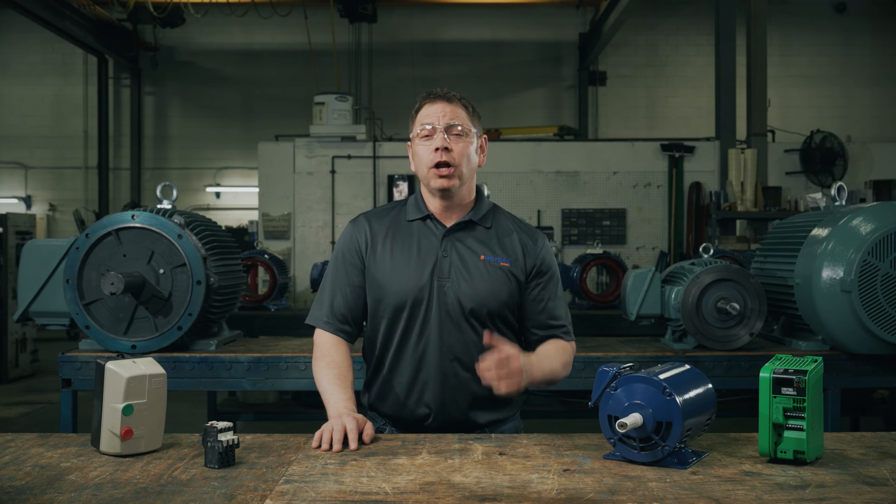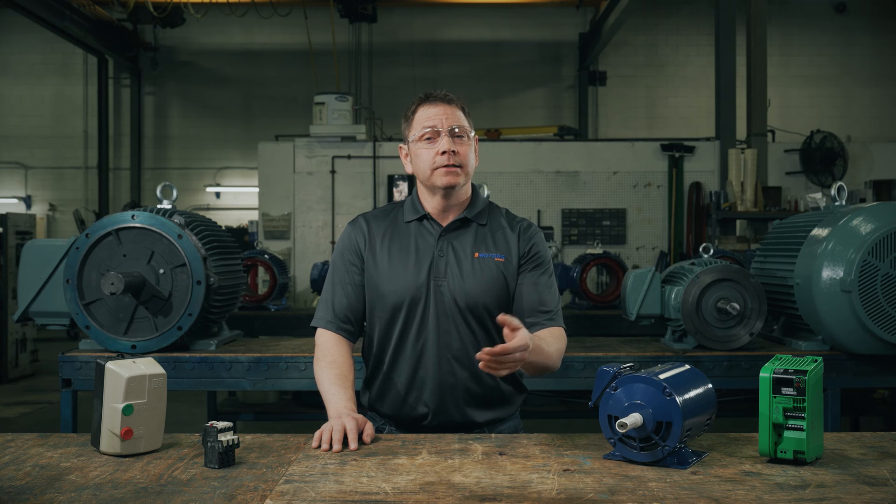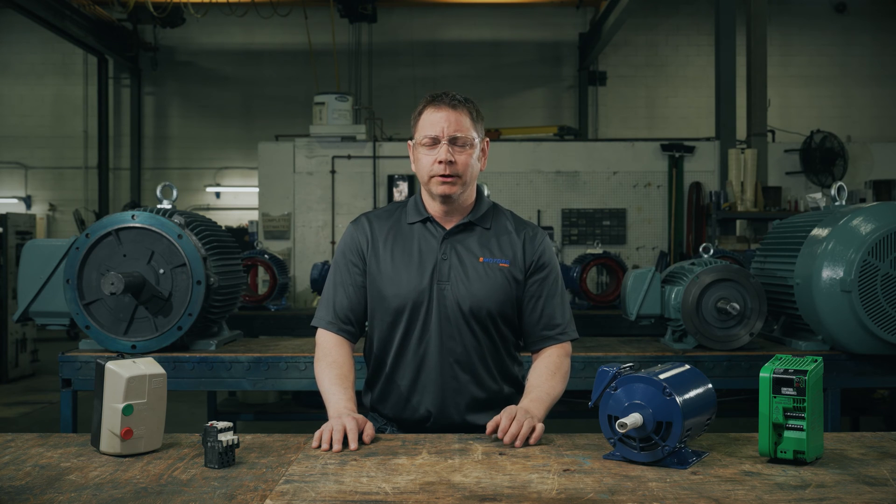Hey, I'm Keith, and over the years I've seen a lot of overloaded motors. Have you noticed a burning smell? Your motor's getting louder, or you're replacing new motors soon after installation? Then it's time to size, or maybe resize, an overload device for your electric motor.